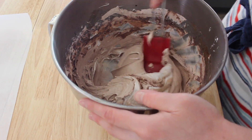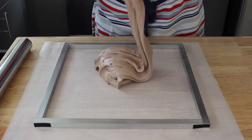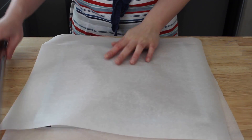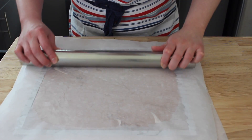Chances are there's still some unincorporated nougat at the bottom of the bowl. Now spread the nougat into the prepared frame, place a second piece of oiled parchment paper on top, and using a rolling pin, level the top of the nougat. Allow the nougat to cool to room temperature.